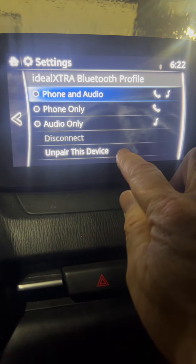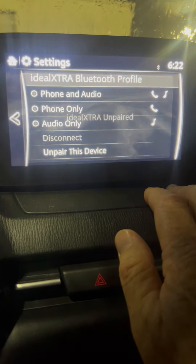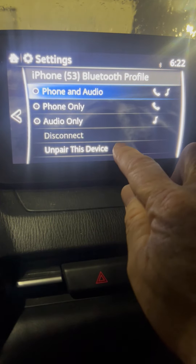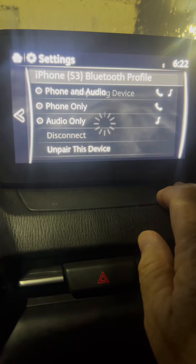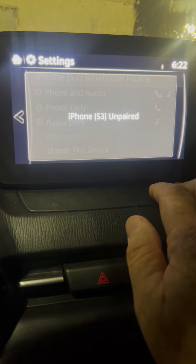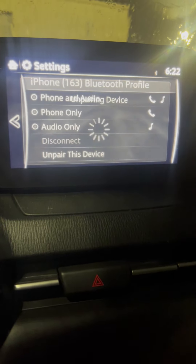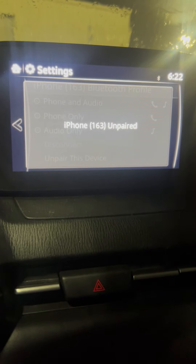We hit unpair, yes. We go to the next one and unpair that as well. And one more — we get this other iPhone out and unpair it. We should be good to go with our Bluetooth devices unpaired.